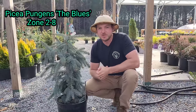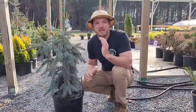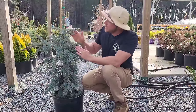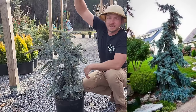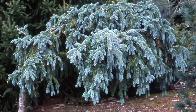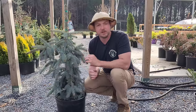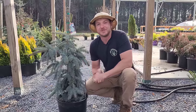I have Picea pungens The Blues — a weeping Colorado blue spruce. It is very unusual and could make a very great specimen. You can take this leader and train it as you want — train it up to about six foot tall and then train it to go back down, or keep it at a lower height and train it to go back down. You just kind of be the artist. It's going to keep this blue color year-round and is very slow growing. Just make sure it's in well-drained soil and part to full sun.